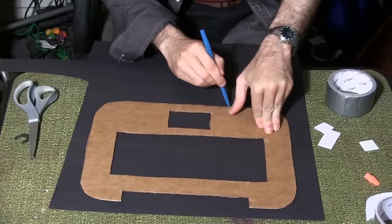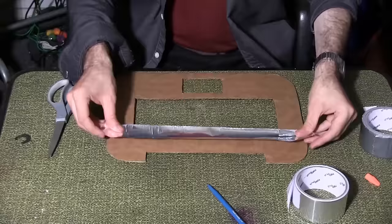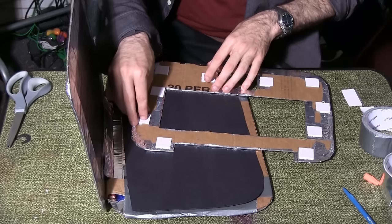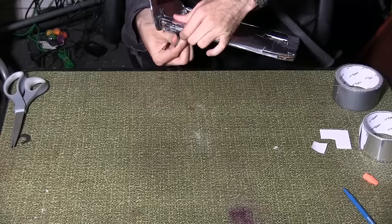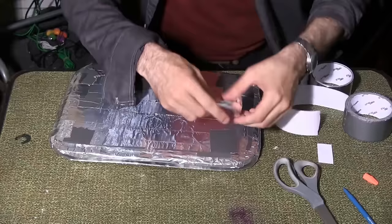Trace onto the black poster board so there is enough to go under the keyboard plate, and cut it out. Wrap the keyboard plate in aluminum tape. Sandwich the black poster board between the laptop and the keyboard plate. Use adhesive foam squares to attach the keyboard plate — be sure to use a lot, as this piece is more flimsy than the others. Secure the edges of the laptop using duct tape and cover it with aluminum tape. Slide a piece of duct tape between the screen piece and the pencil grips on each side and attach them to the main body of the laptop. Cover all remaining gaps and edges with aluminum tape.